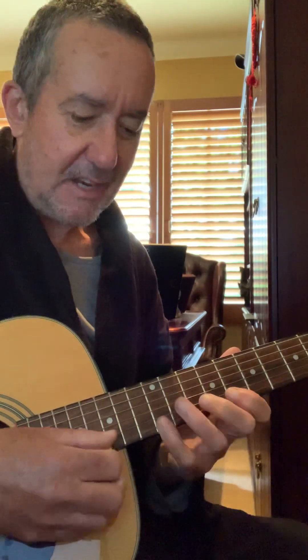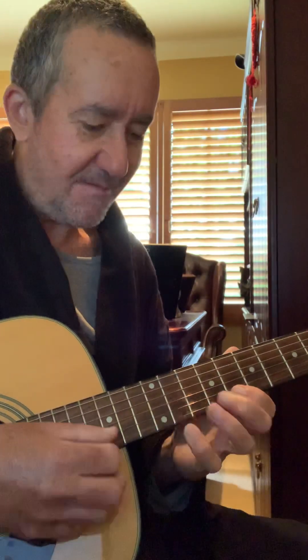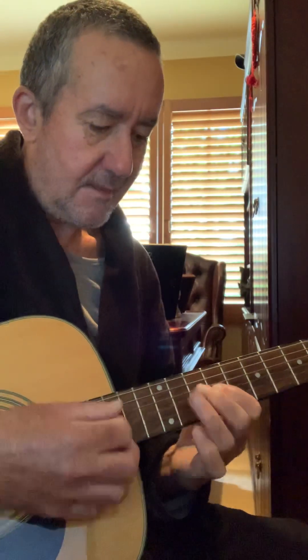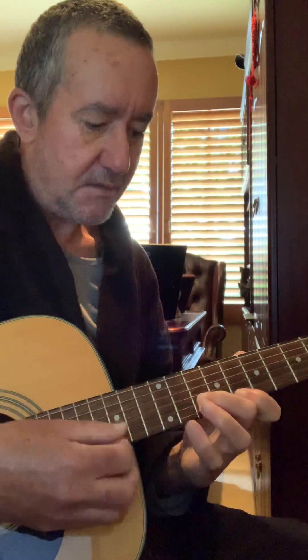Now when you turn your gain or distortion up on your electric amplifier, playing on the neck pickup with your sweep picking, you'll start sounding like your heroes — Frank and Barley, Yngwie Malmsteen. The world's greatest sweep pickers — probably Gambale.